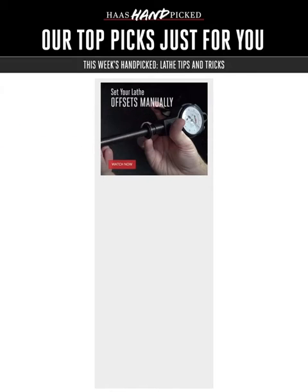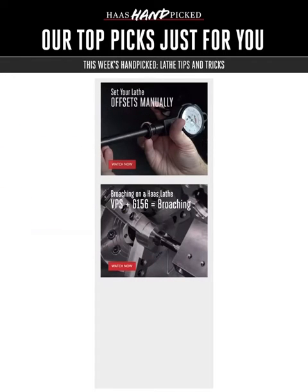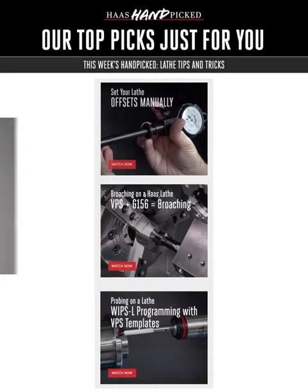Whether you're a turning veteran or a technological trainee, it's time to take a tour of this trio of terrific turning center tips and tricks on this week's Handy Helpful Handpicked.